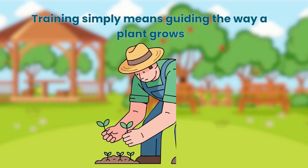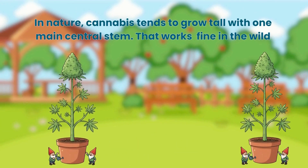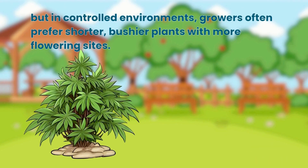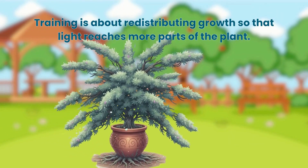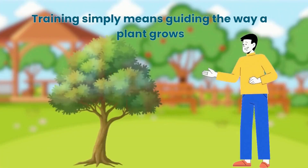Training simply means guiding the way a plant grows. In nature, cannabis tends to grow tall with one main central stem. That works fine in the wild, but in controlled environments growers often prefer shorter, bushier plants with more flowering sites. Training is about redistributing growth so that light reaches more parts of the plant.